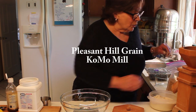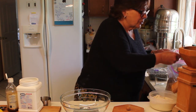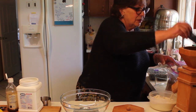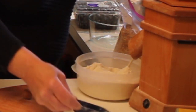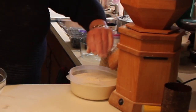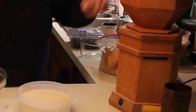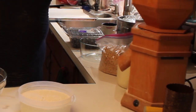All you do is turn the mill on first so that the grain doesn't jam up the burrs. Presto — done! Beautifully milled flour. I just really like this. I'm so glad that I have it now because flour is hit or miss in the store.